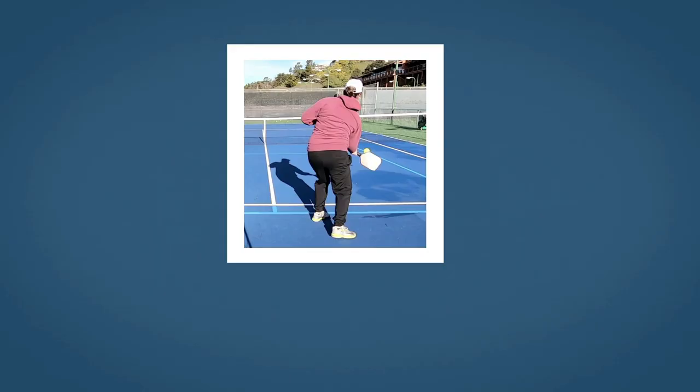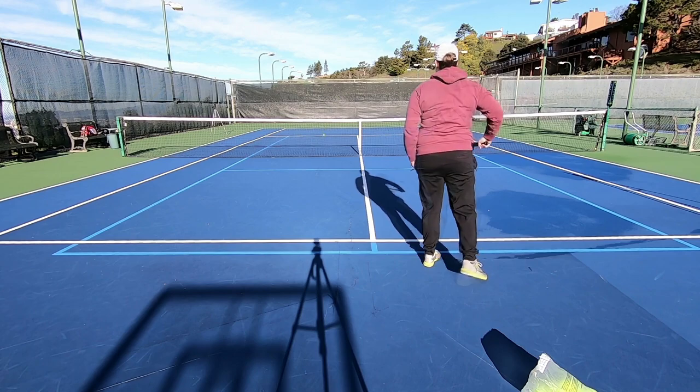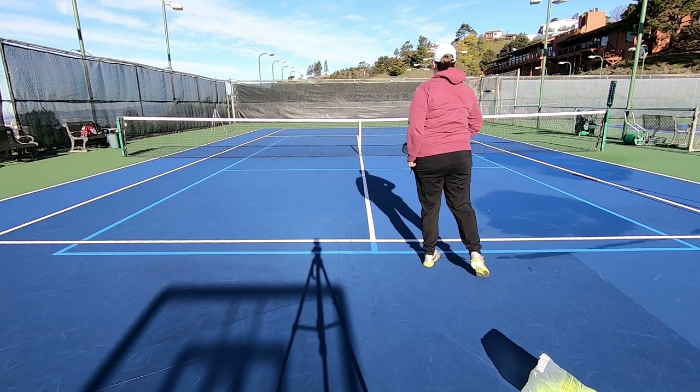So we're going to break these serves up into categories. These first three serves are going to be what I call your go-to serves. You'll use these ones most often because they have the most amount of benefit for you and they can be hit repeatedly with great effect. They're your staple serves. The first go-to serve is going to be the power drive.